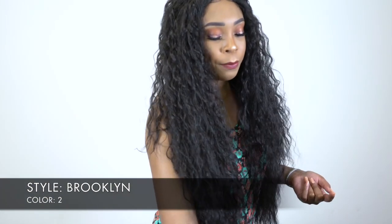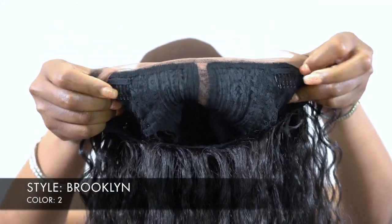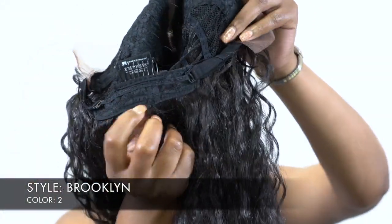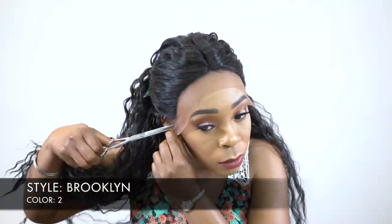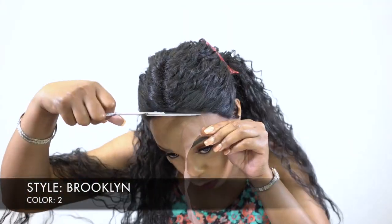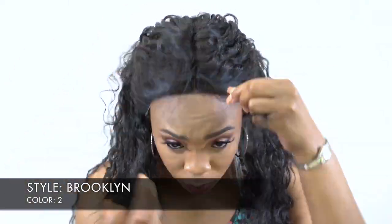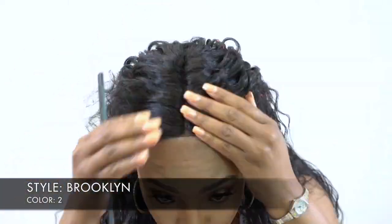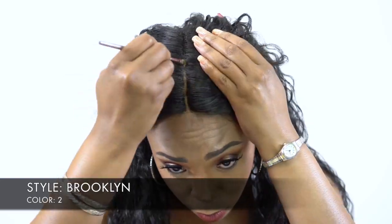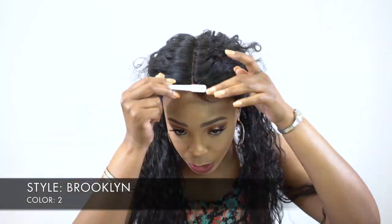When I got it, there are two combs up front, one at the back, and adjustable straps — it's a basic cap construction. I cut the lace off and then I had to tweeze the part because the parting space was really clustered. I tweezed it a good bit, added powder to it, and just slicked the baby hairs down, because it did come with baby hairs — but it's really up to you if you want to use them or not.